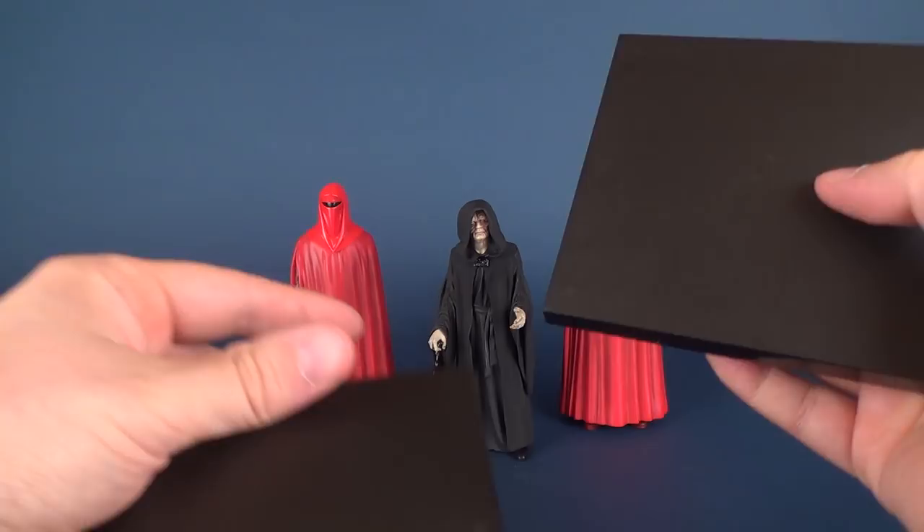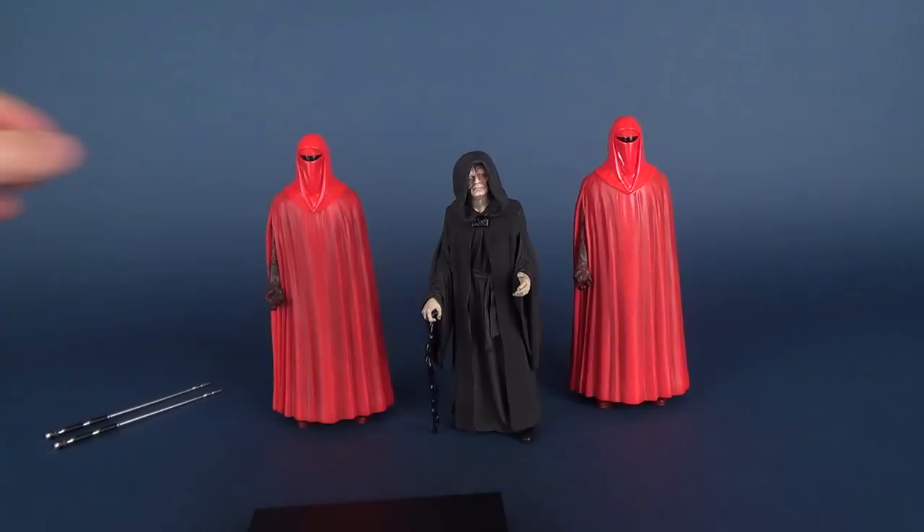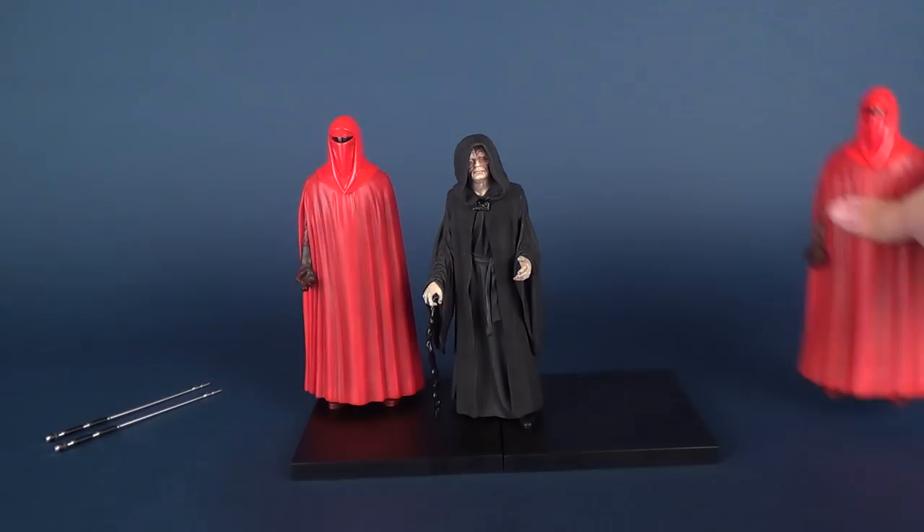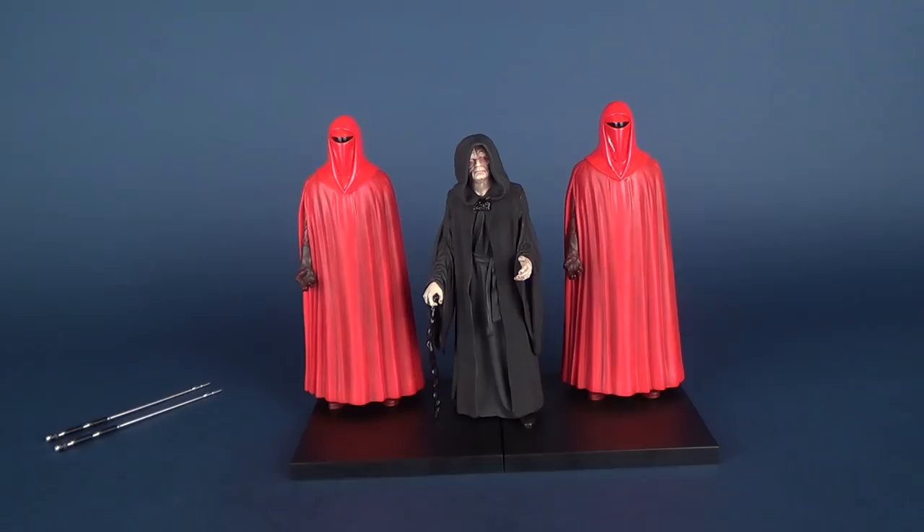Going back to what I was saying, you could take both display bases, put them side by side and attach them as best you can. Then you can take Palpatine, put him right in the middle, and have each of the Royal Guards on either side. This is likely how I'm going to be displaying him, because like in the movie the Emperor's Royal Guards are going to be on either side protecting him against any potential threats.